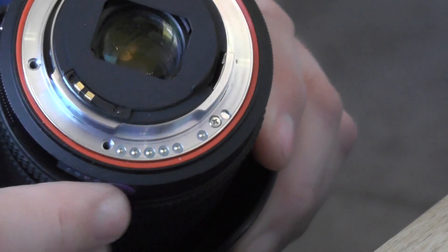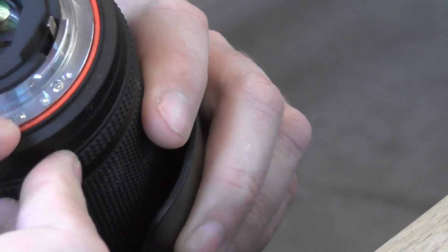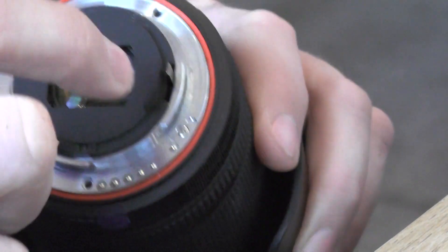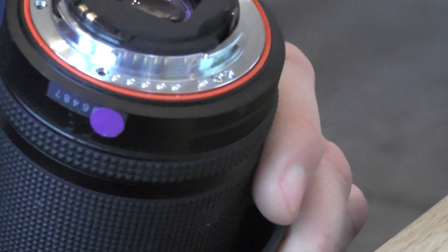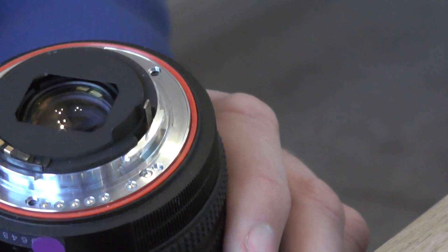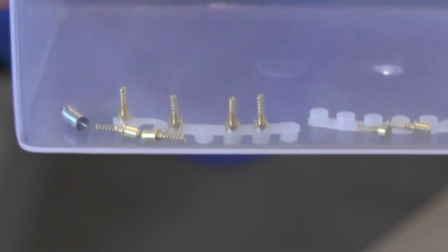I took it apart and found there's a little row of contacts here, and behind each contact is a spring so that it keeps the contact pressed onto the contact on the camera body. Some of those had fallen out. Also there was a little spring holding the aperture lever here, and that had come off. So what I did was I got a donor lens — a faulty lens off eBay which cost about £10 including postage — and I dismantled the donor lens. I'm going to show you how to take off this plate, get these contacts out, and get them repaired with parts from the donor lens.